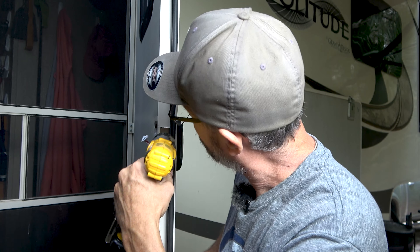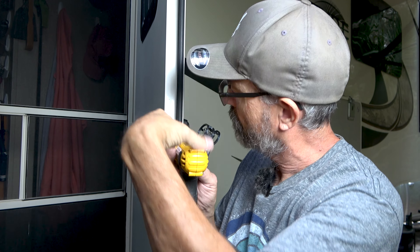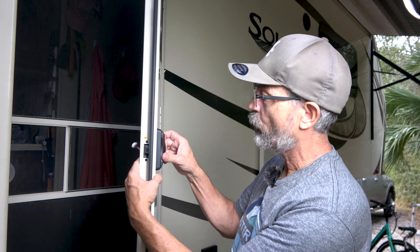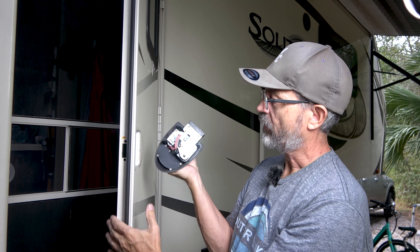Don't drop them. Remove this little plate right here. From there, we just kind of pull the lock out like this — just wiggle it and it comes out.